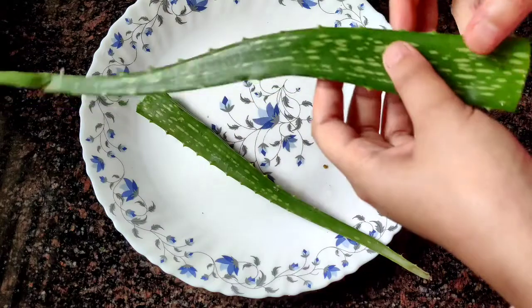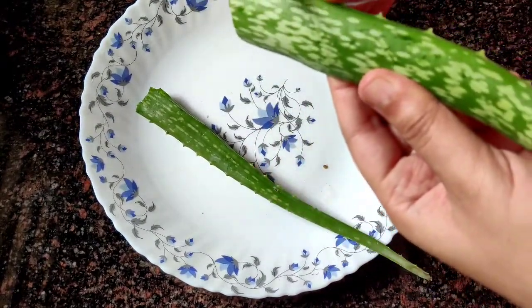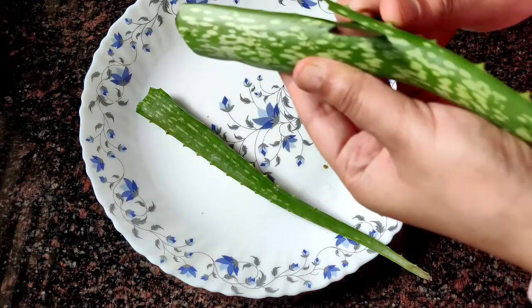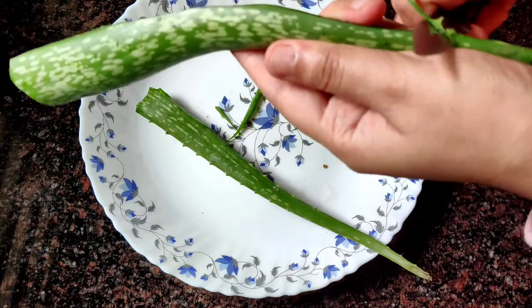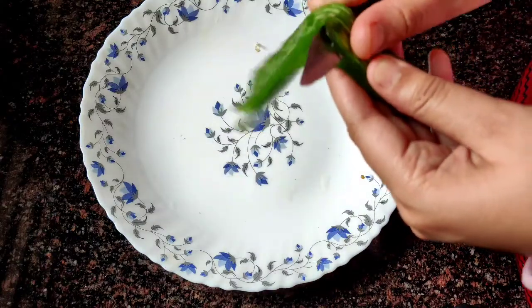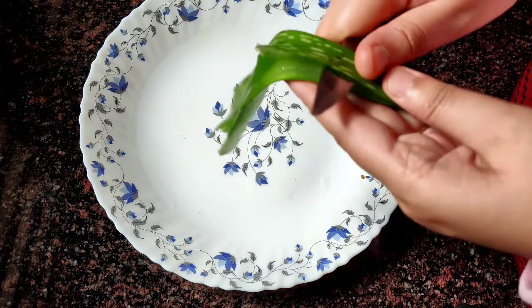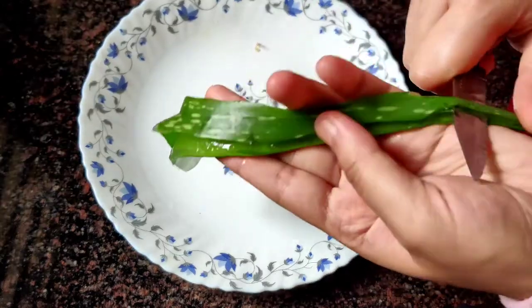Let's try it all together. Let's prepare this drink. We are going to use aloe vera juice. We are going to cut it on both sides and extract the aloe vera juice.